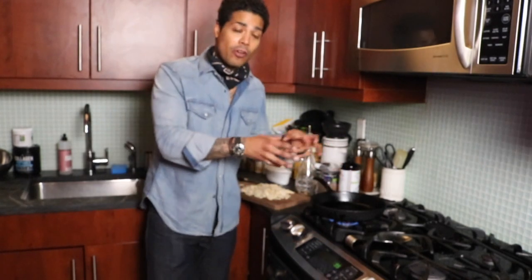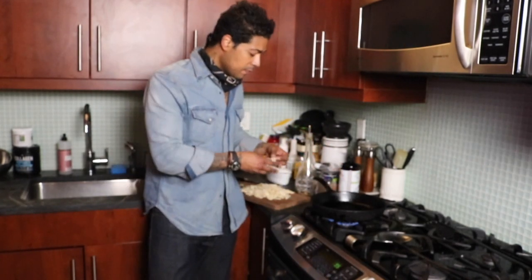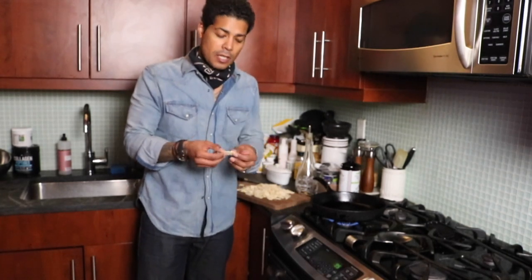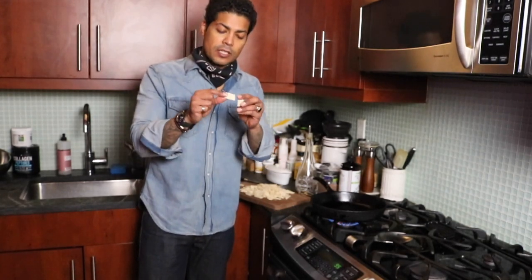What you want them to do is get crispy — almost like a chip. You see this flexibility here? We don't want to see that. We want them to be like crunch when you bite it — you want that crunch. So we'll put them in the oil and let them get nice and crispy.